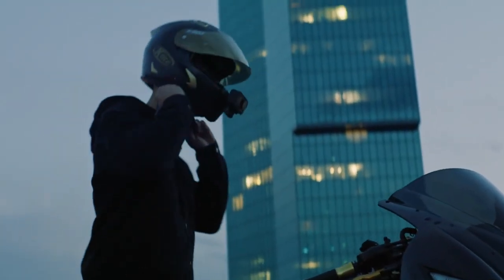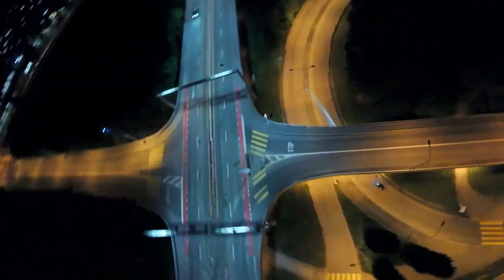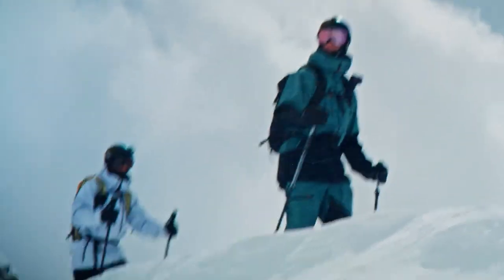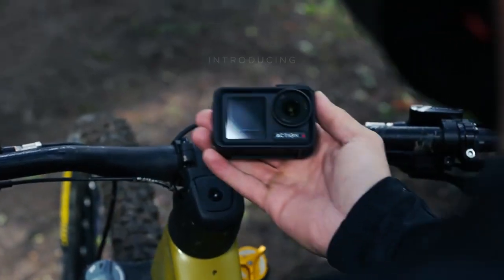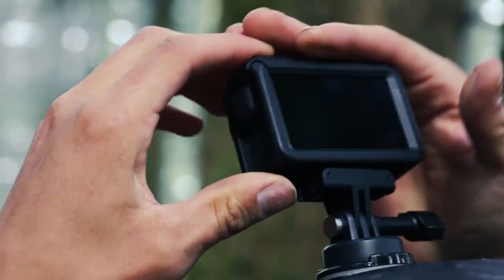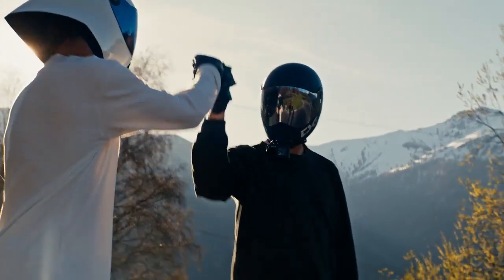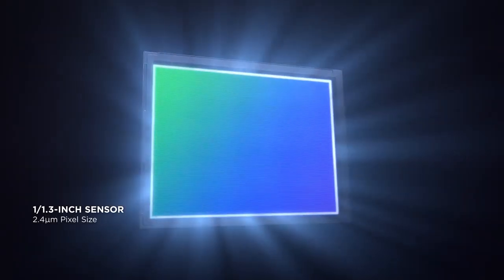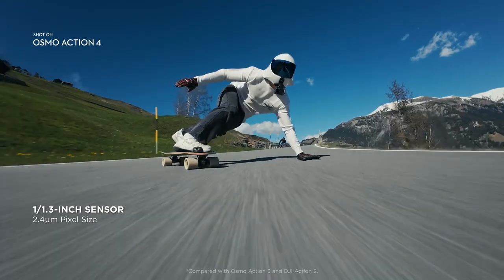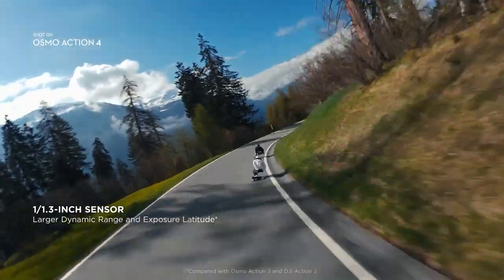There are some people who accept what is, and there are those who create what is. This is Osmo Action 4, built for the adventurers. It starts with a 1/1.3-inch sensor — a 65% size increase from the previous generation — meaning increased dynamic range and exposure latitude for superior imaging straight from the camera.